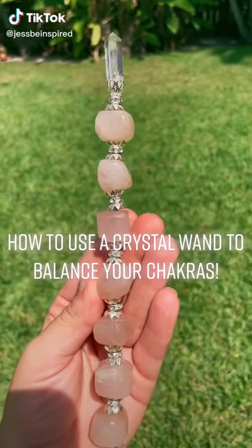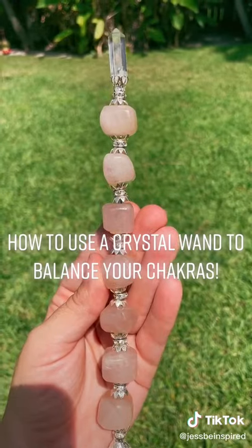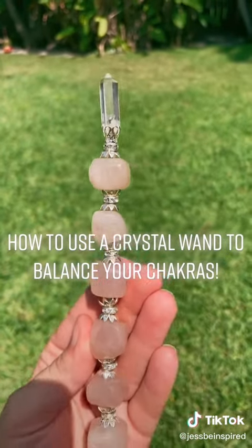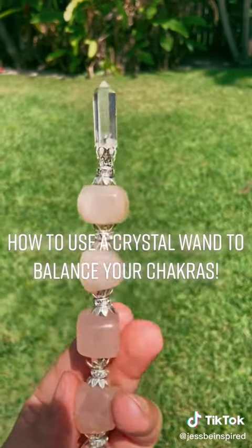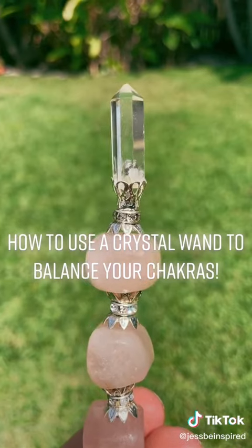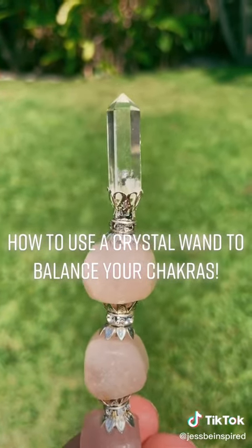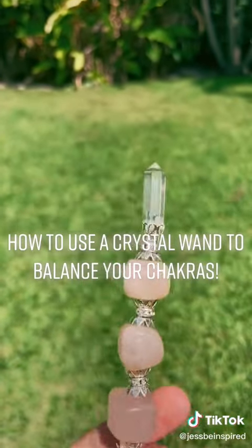Greetings, divine beautiful souls. I wanted to share with you how you can utilize this gorgeous rose quartz wand with clear quartz generator tip to help balance your heart and all of your chakras. Clear quartz is known as the master healer. You can program it to manifest anything that you desire. It is also one of the very few crystals that will help you align each of your chakras.